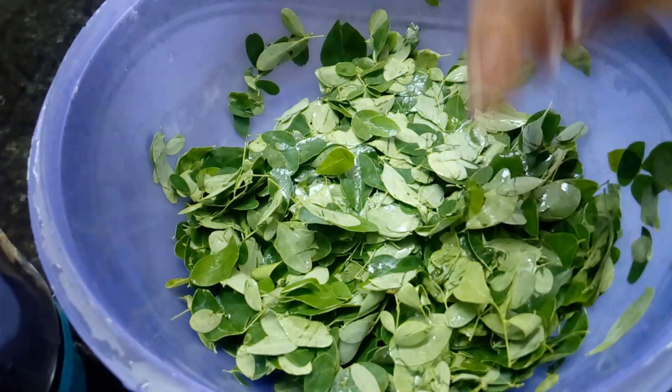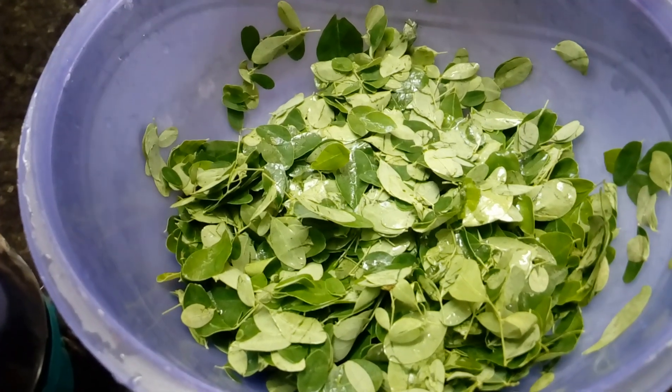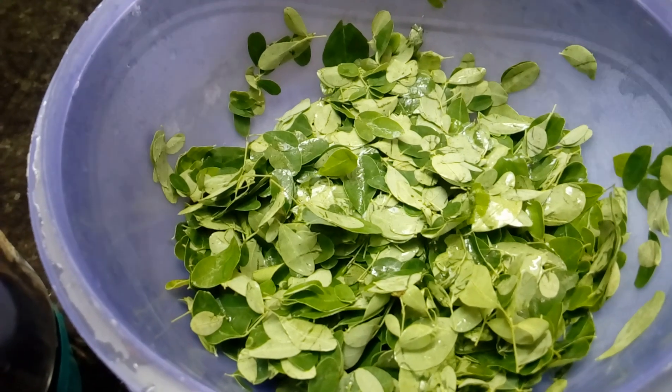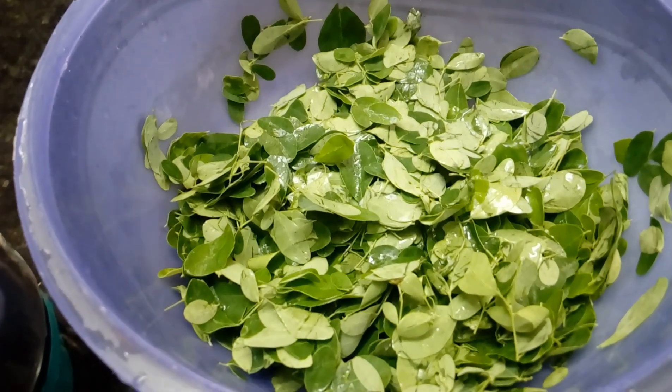We will cook for a few minutes — around 3 minutes. This is how we cook for the third meal. We cook for 3 minutes and then we are going to take it out.